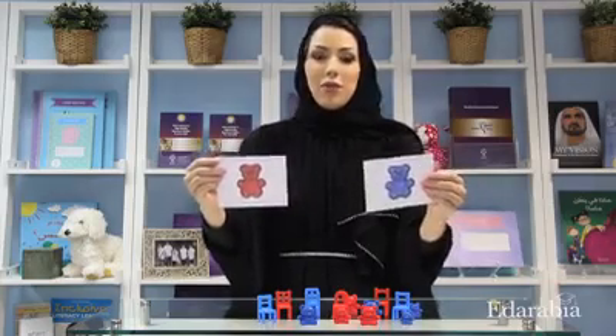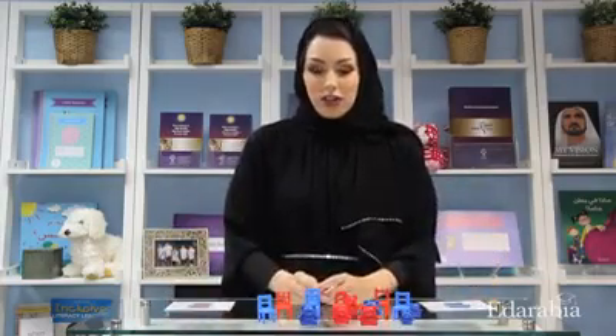The third activity is a sorting activity. For this you need a group of bears, a group of chairs, and two laminated cards — one with a red bear and one with a blue bear. These cards help your children learn about the sorting concept, and then as they develop the skill of sorting you can remove the cards. First, ask them to sort all of the red bears on the red card and all of the blue bears on the blue card.